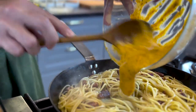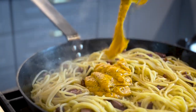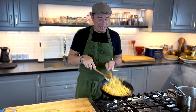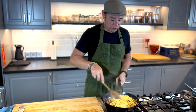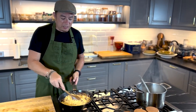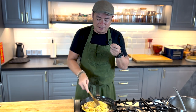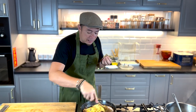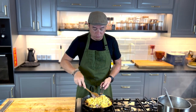Once the cream goes in, you can add in a little bit more pasta water. This really depends on you — some people like the carbonara really thick, some people like it a little bit more loose. So if you like it a little bit more loose, add a little bit more pasta water to your carbonara.